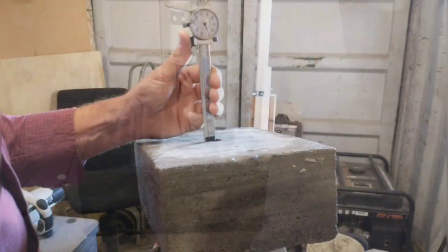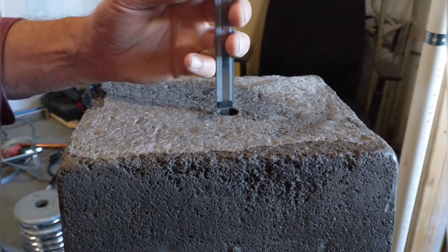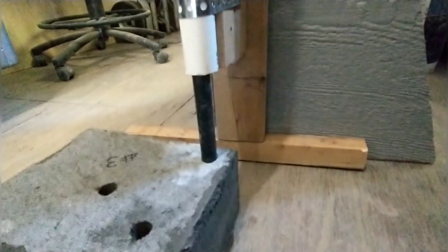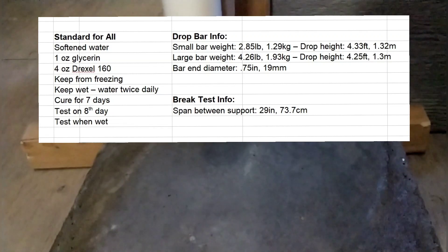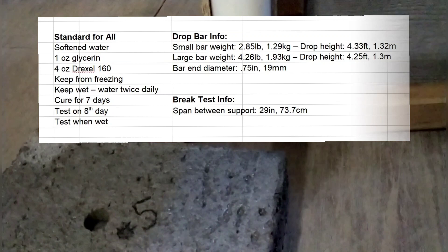The time for destructive testing is finally here. In today's video we'll be showing the results from testing our first seven sets of samples. The purpose of our testing is to compare the strength of different mixes of aircrete and different reinforcements, relativistically with each other and against a standard aircrete mixture. Our standard aircrete mixture is five gallons of water to 94 pounds of Portland cement, filled with foam to a volume of 45 gallons or six cubic feet.